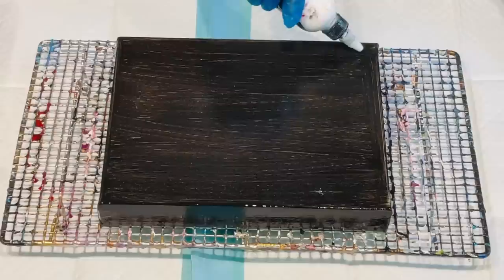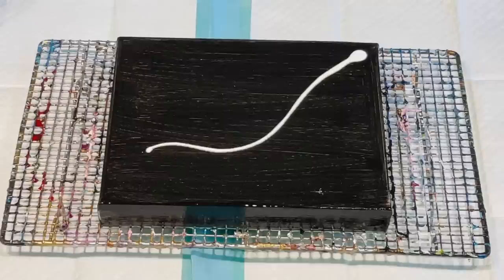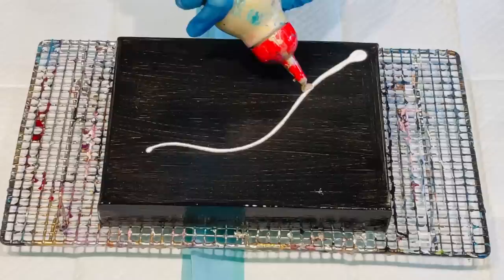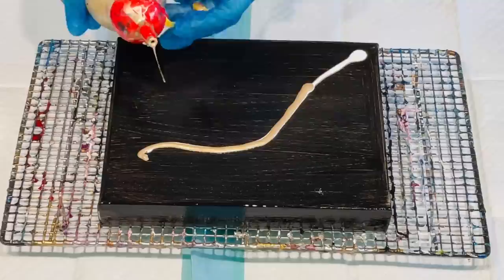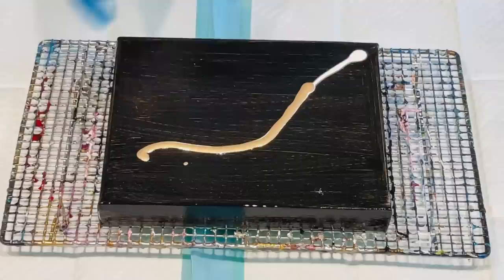I'm going to put some paint where my feather will be — hopefully it looks like a feather and not something else! So that was the white. I think I'll put some gold in. This is champagne gold that I make up — it is 50% metallic gold and 50% silver, so it makes a really nice metallic gold.